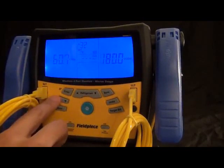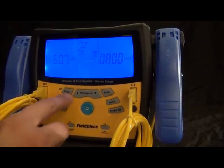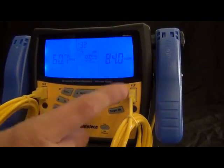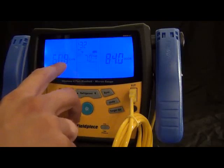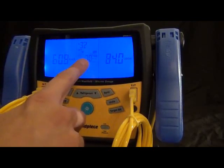This target superheat is for fixed restrictor systems to tell you what your superheat is supposed to be. For example, with a 60.7 indoor wet bulb and an 85-degree outdoor ambient temperature or dry bulb, you would get 7 degrees of superheat. That is the S-Man 400 series.